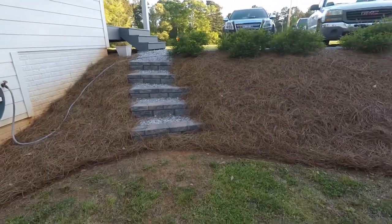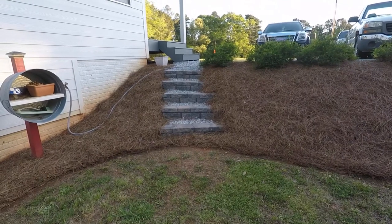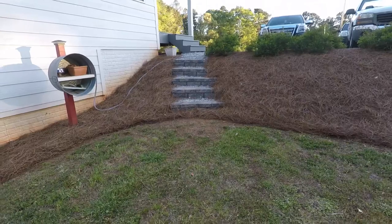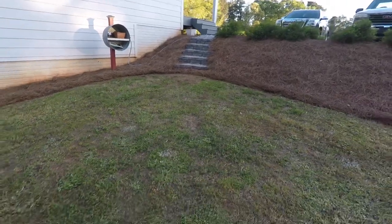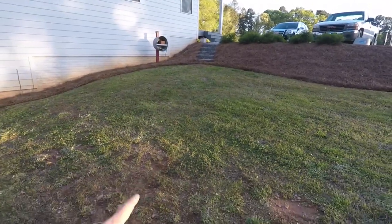This is not a high traffic area. It's pretty much right now just me when I'm working in the yard — just me going up and down these steps. At some point we're going to put a path down through here.